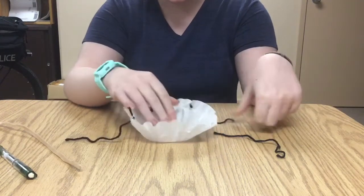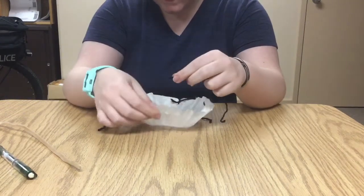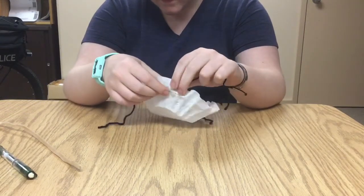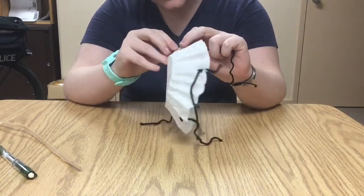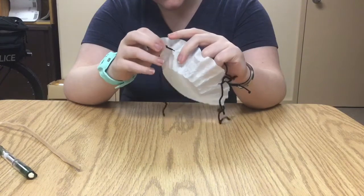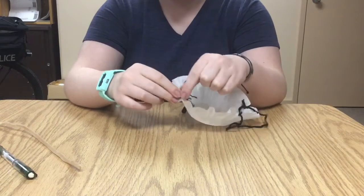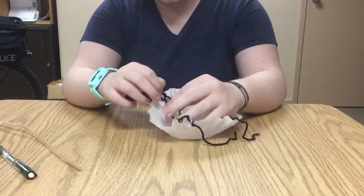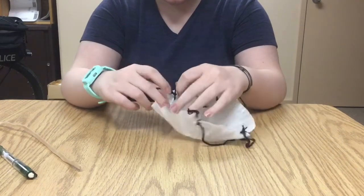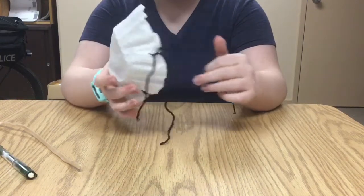Now for the last hole — if I can find it. My string looks like it's coming apart here a little bit, but that's fine, it's just gonna be a knot. See, I ripped it a little bit. So now it should look almost like a jellyfish.